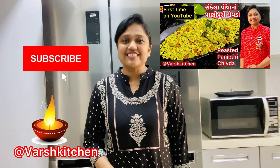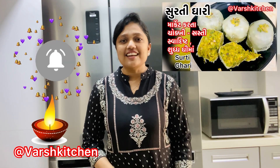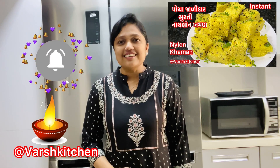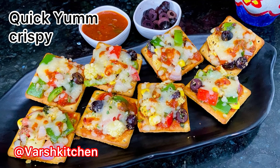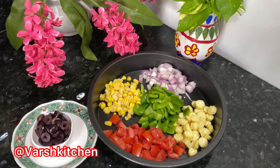Hello friends, welcome to Varsh Kitchen, myself Varshya Patel. Welcome to Diet Biscuit Pizza, which will be prepared in 10 minutes. Please try the recipe and like and share. Thanks for watching and sharing my recipes. Stay tuned with Varsh Kitchen.